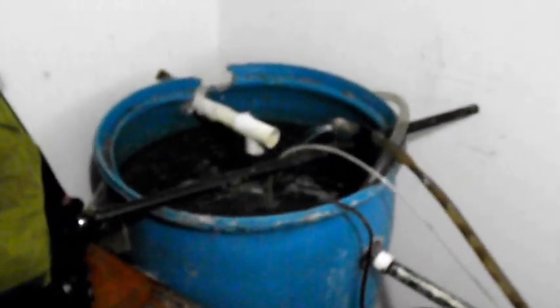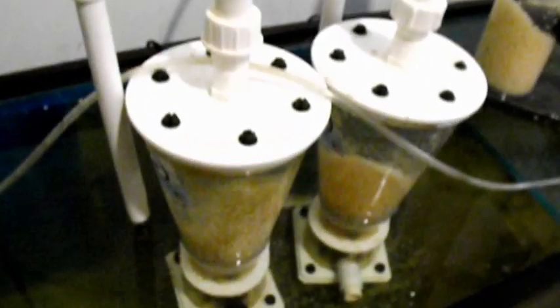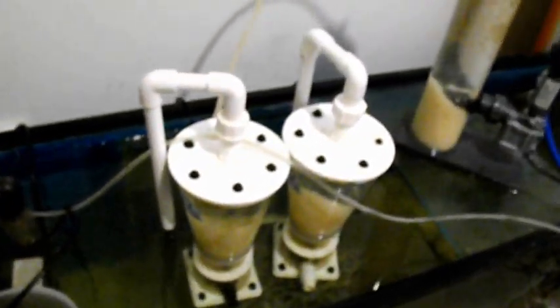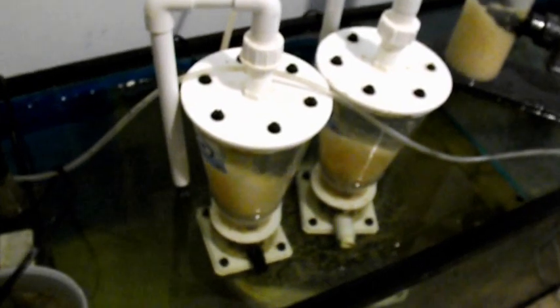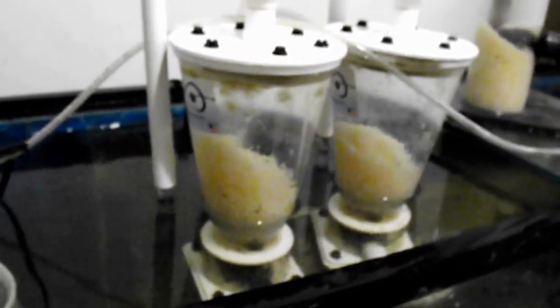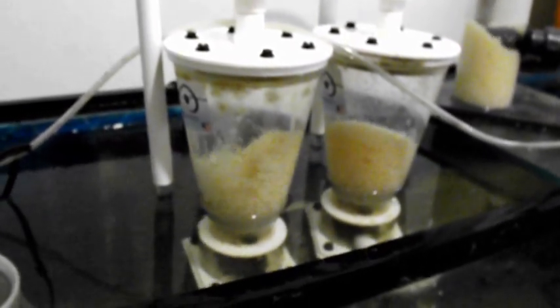Seeing as only from that barrel does the water get put back into the display tank, that means all of that water in there — except for what's flowing back of course — has been skimmed. The main point is that the biopellet reactors are on this side of the system, so nothing that ends up in the tank has come directly out of that reactor without being skimmed. The purpose of that is to remove the byproduct that feeds algae growth in the system — clean it up as best you can.